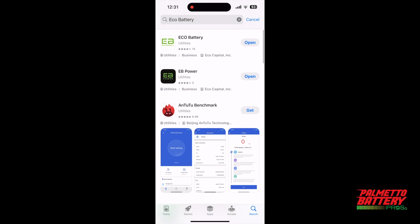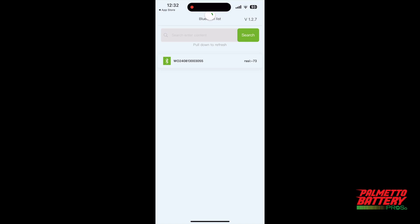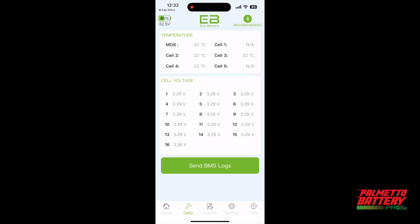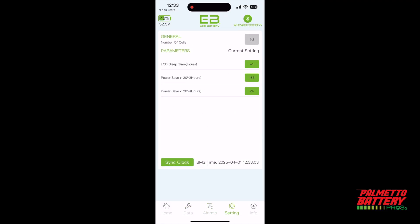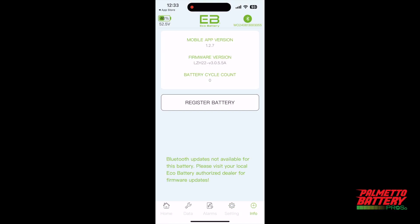While you're waiting for your battery to charge, go ahead and download the Eco Battery mobile application from the Android or iOS app store. Open the app and select your battery serial number — the app will connect to the battery via Bluetooth and display the state of charge and battery status information. At the bottom you can go to the data page which lists individual cell voltages, the alarms page which shows health warnings, the settings page to adjust operating parameters, and the info page that displays the app version, firmware version, and life cycle counter.